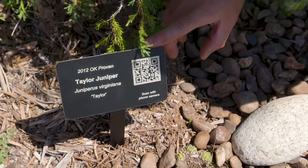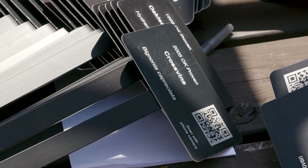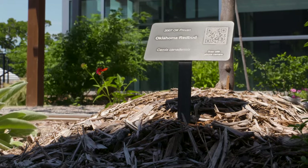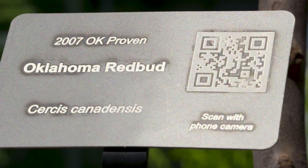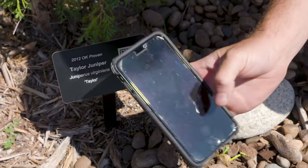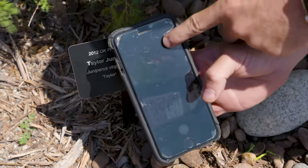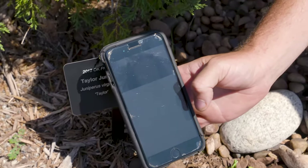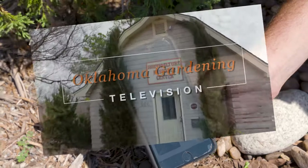What's unique about this signage — you find signage like this in almost any garden — but we've put QR codes on much of the plants. As you come through the landscape and find a plant you're interested in and want to learn more about, you can take your cell phone and almost any cell phone camera can be used to scan the QR code. It will instantly take you to the Oklahoma Gardening YouTube page where you can watch a specific YouTube video about that plant.